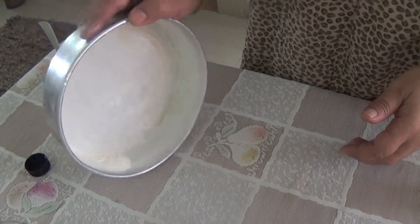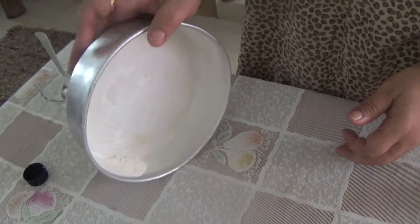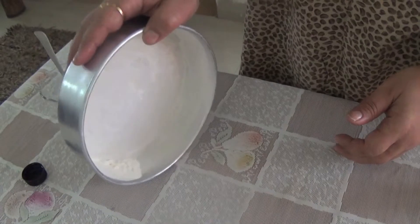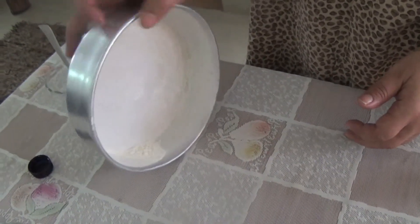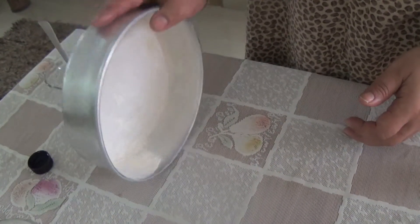We will roll it like this, so we can see the refined flour is getting stuck to the container. We have to do it evenly.